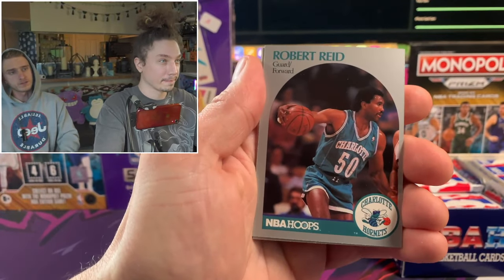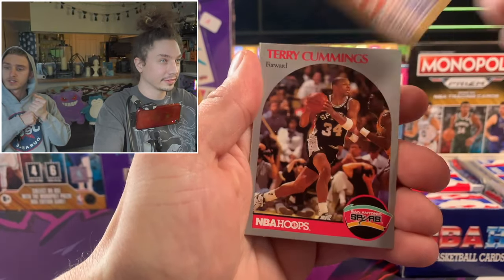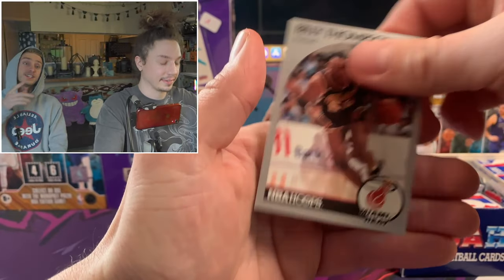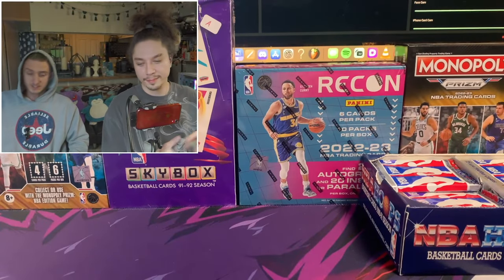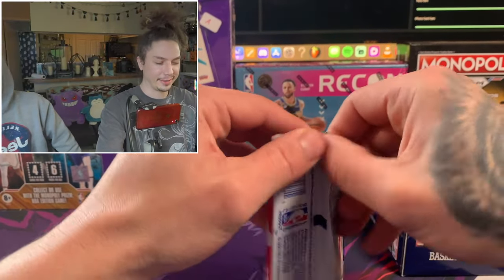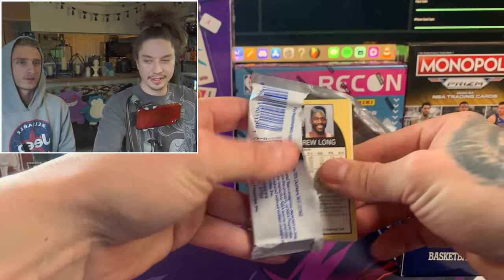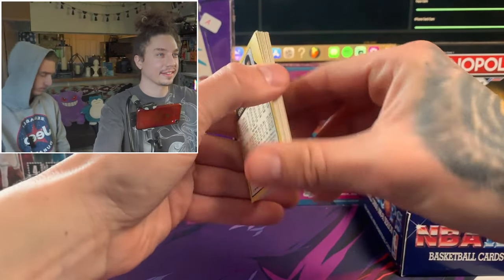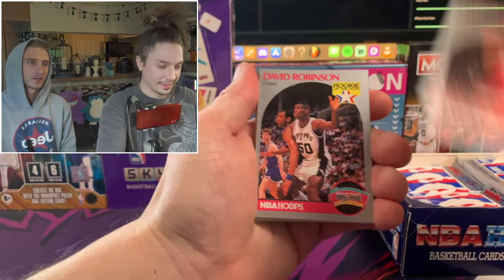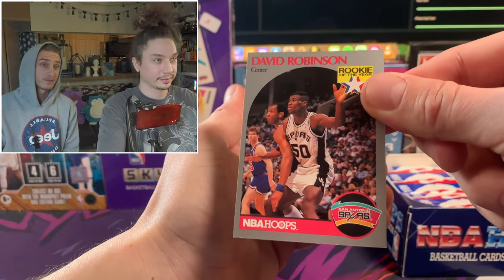We're looking for the Larry Bird and the Magic cards. That Mark Jackson card is really expensive. There's also a Sam Vincent card in this set - the story goes that somebody apparently stole MJ's jersey before a game, so he had to come out with a replacement jersey with number 12. It's the only basketball card out there where he's in a different jersey. And there's a David Robinson rookie card - that's a good card.